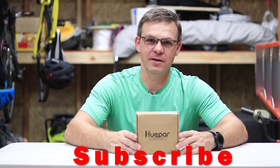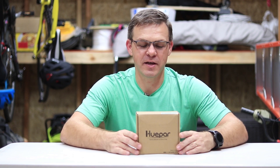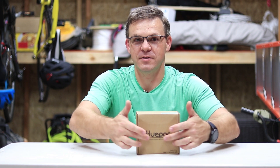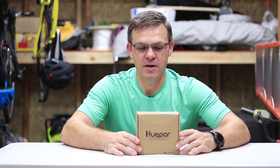Hey guys, welcome back to my channel, this is Daniel. Before we do anything else, please hit that subscribe button so we can get to a thousand subscribers — the magic number. Today we are back with another laser: it's a cross-line laser level made by a company I have no idea how to pronounce. You can find it on Amazon; I posted the link in the description below.